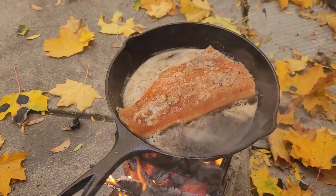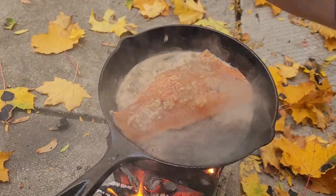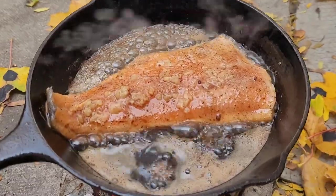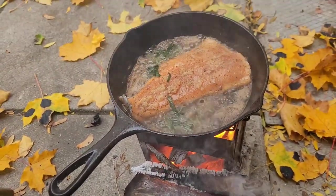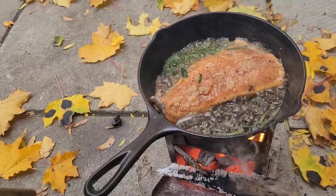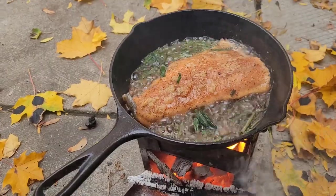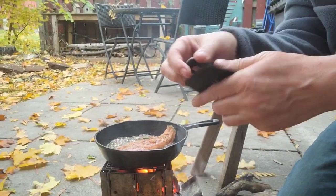Lemon juice in there. I'm going to drop some chives in here — these were frozen with water in them so it's going to bubble a little bit, but it will add some nice oniony flavor to this. A little bit more green stuff. Alright, I'm going to try to flip it.